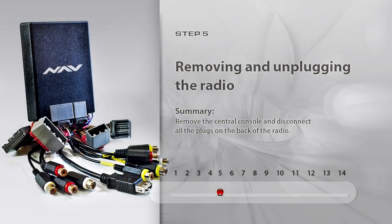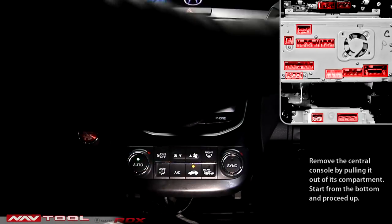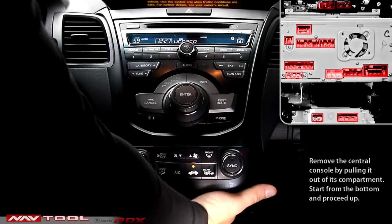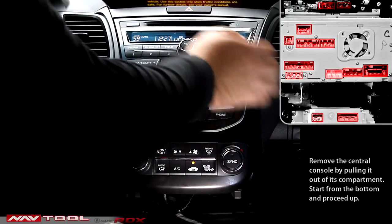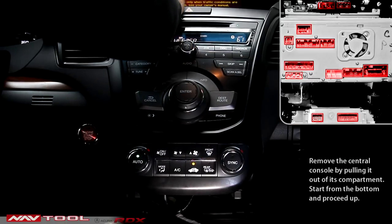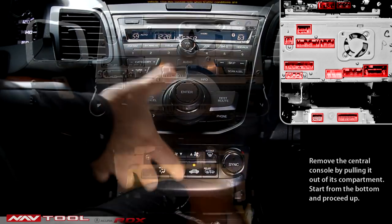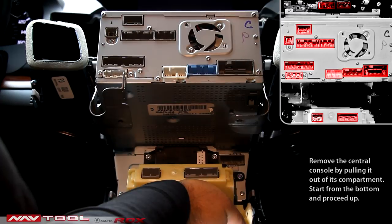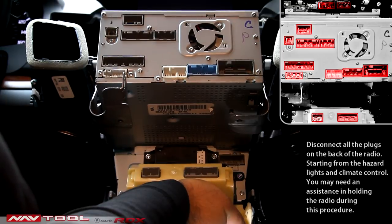Step 5: Removing the Central Console and unplugging the connectors on the radio. Remove the central console by pulling it out of its compartment, starting from the bottom and proceeding up. Disconnect all the plugs on the back of the radio, starting from the hazard lights and climate control. You may need assistance in holding the radio during this procedure.